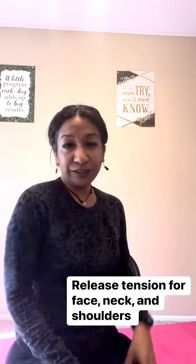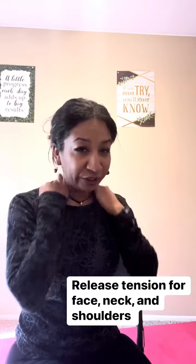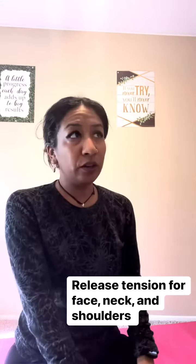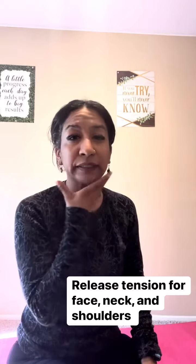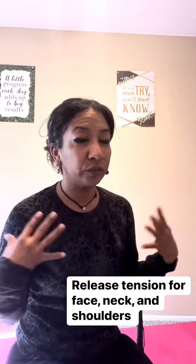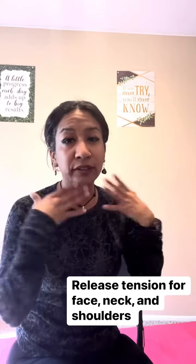And shake it off. Notice how that felt for the face — you can massage your face and your neck. You can do this at the end of the day, midday, or whenever you feel your face is feeling tight. This is good to release stress or any kind of tension from the neck, face, or even your shoulders. Let me know how it goes.